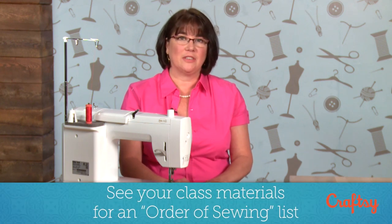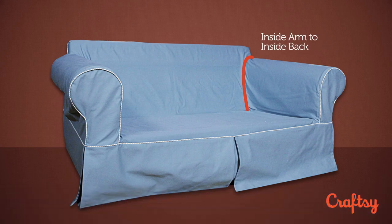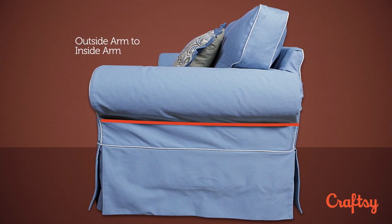The order in which I sew the slip cover together starts with my inside arm to my inside back. That's a more difficult seam where we made all the clips going around the curve on the top of the arm, so we get that out of the way first. Then I would sew my inside arm to my outside arm — that's the straight seam underneath the arm.